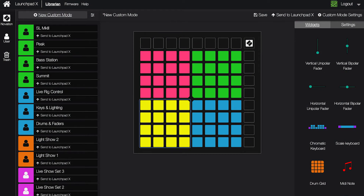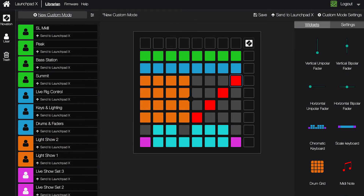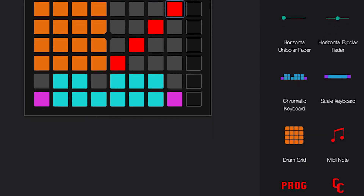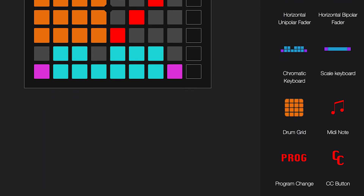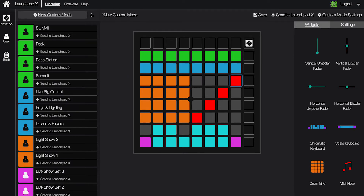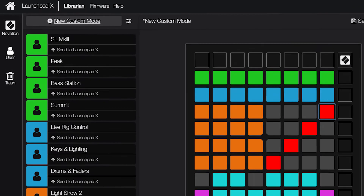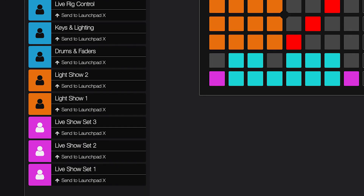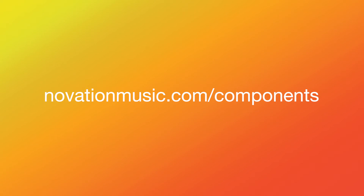The custom modes can be totally customized to control anything using note messages, MIDI CC or control change messages, or program change messages. You can create your own templates, browse existing templates, and backup your templates using Novation Components, which you can learn more about at novationmusic.com/components.